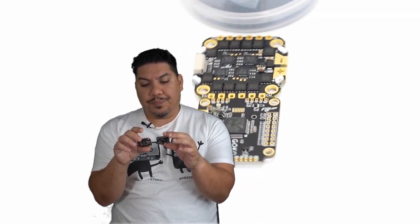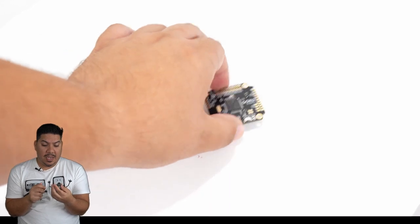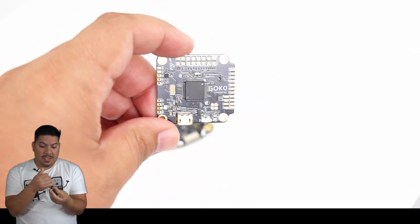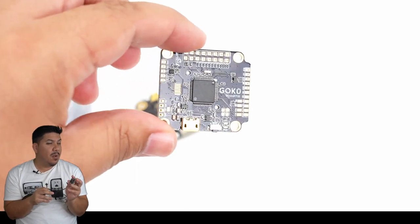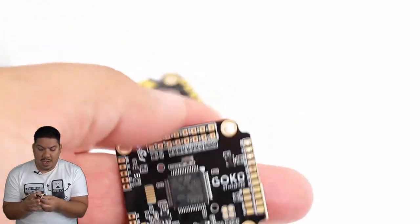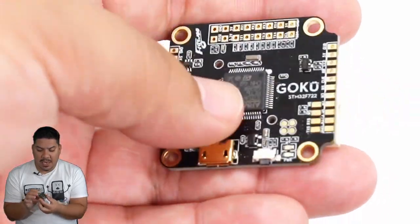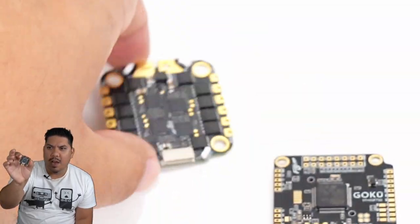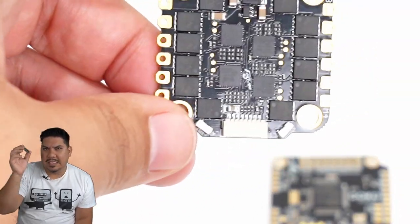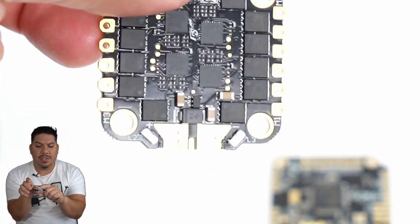I'm really, really liking the pad layout on this thing. You have all of your pads around. The pads on the flight controller are a little bit small, but we're going to dive a little bit closer on the bench. The pads on the ESC, however, are exceptionally nice and large. They have holes on both the motor pads and the power leads. You also have pads at the front if you would like to hard solder instead of using the harness.